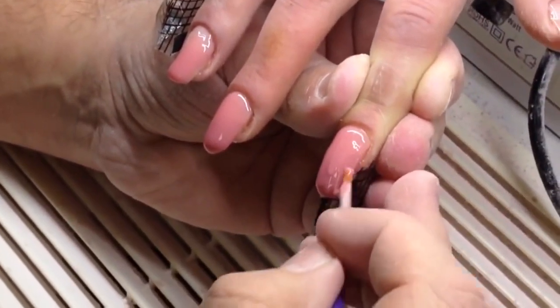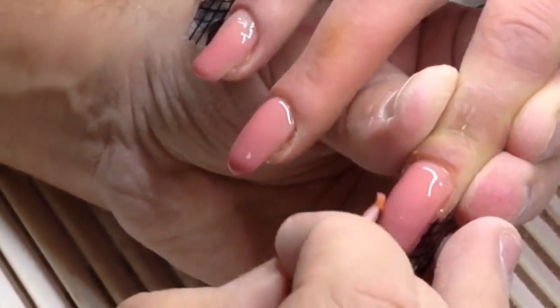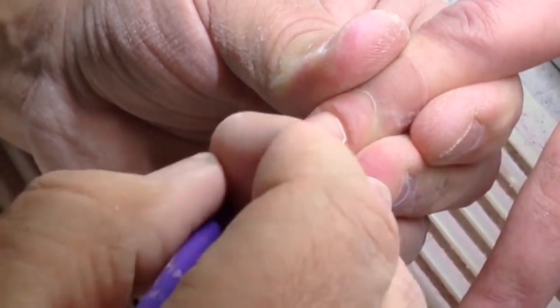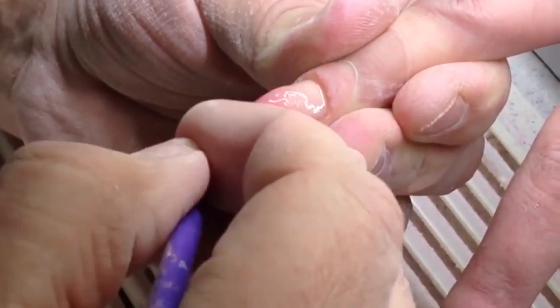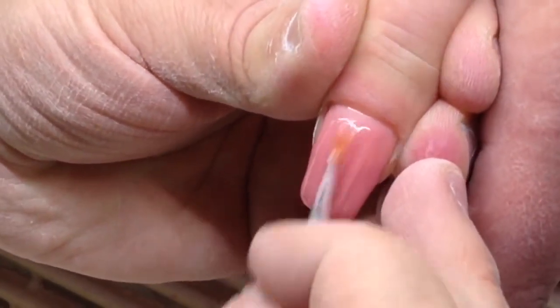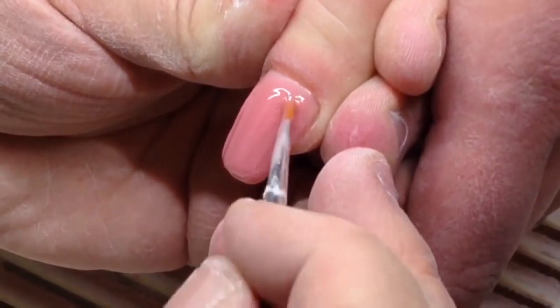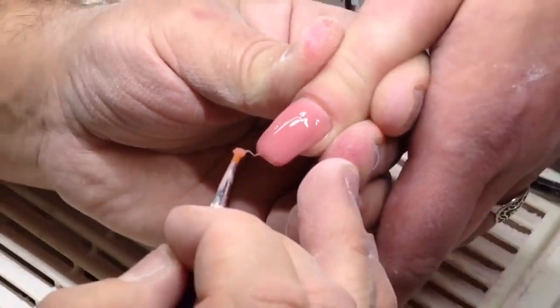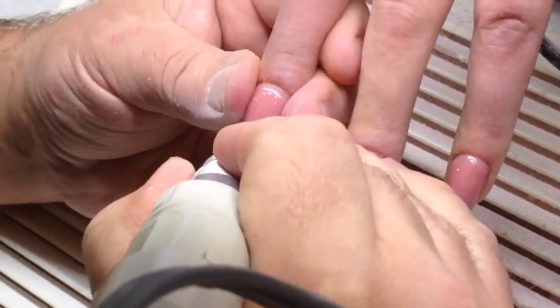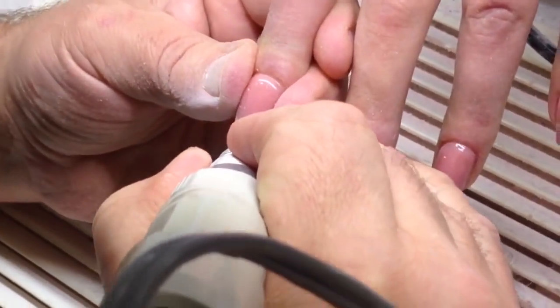As you can see guys, my sculpting mix always helps me to transform all destroyed nail plates. Somebody would say that you should remove all nails and apply nail extension again — if you think so, in my opinion you are not professional.